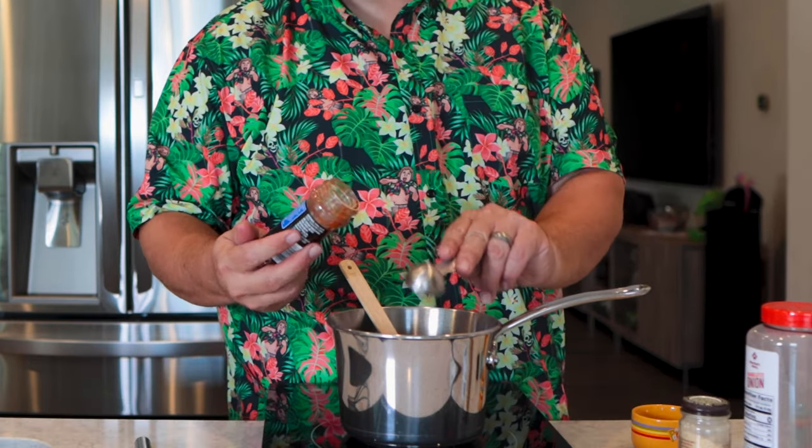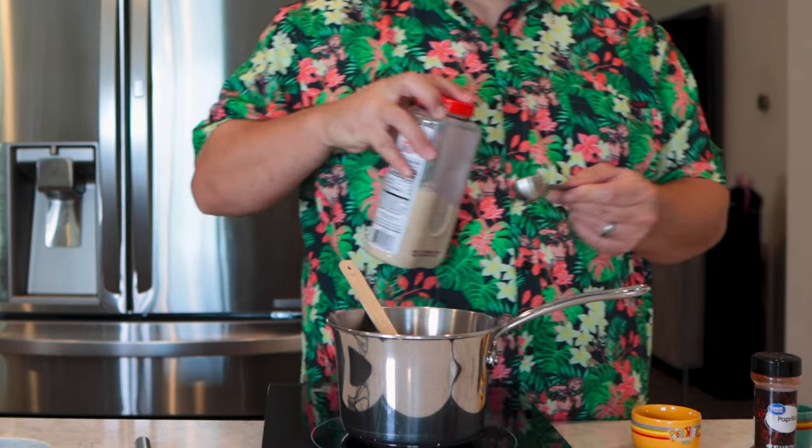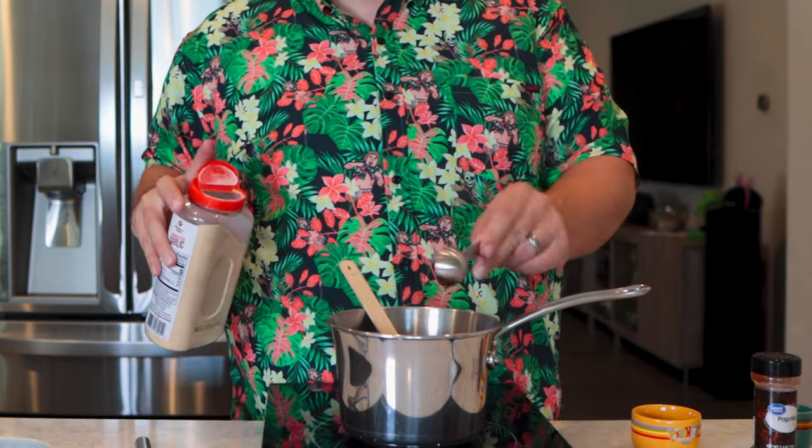About a tablespoon of paprika — that adds color mainly. About a half a tablespoon of ground ginger, half a tablespoon of onion powder, and the same — half tablespoon — of garlic powder. That should give us a pretty good base.